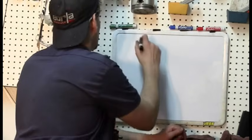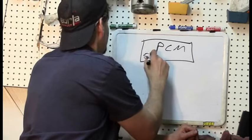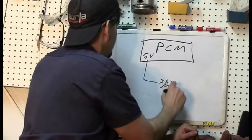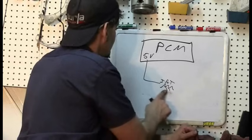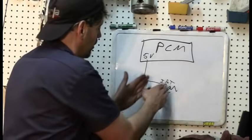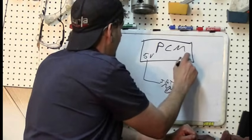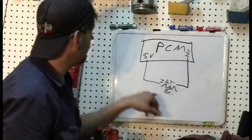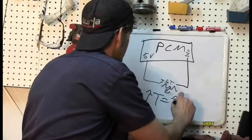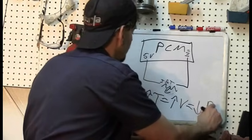In your engine computer, it sends out a five-volt reference to your IAT, which is the variable resistor. It then returns back to a ground in the computer. Being a variable resistor, the higher the temperature, the higher the voltage we'll see because of the lower resistance.